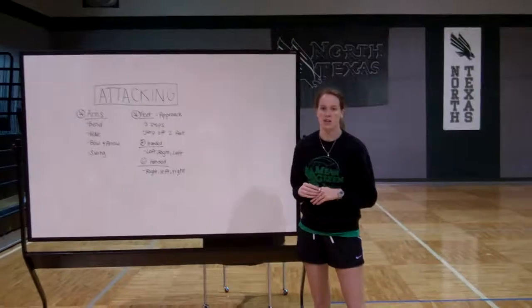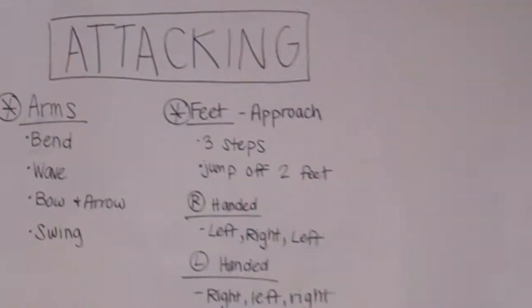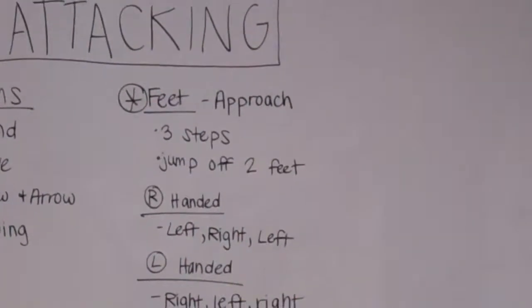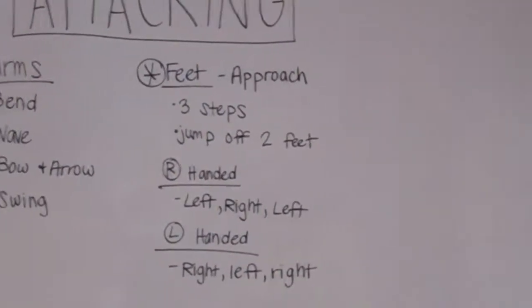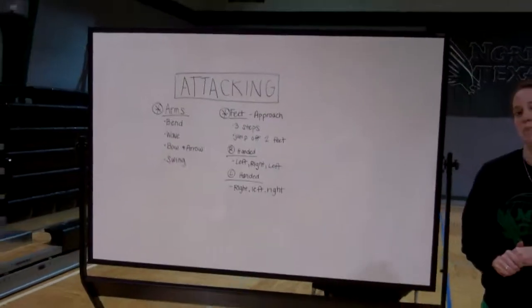Now we're going to talk about what our feet are going to do. With our feet, we're going to take what's called an approach. Our approach is going to get us to wherever the ball is being set. So no matter where that ball is set, we're going to take an approach to get to the ball, and it's typically a three-step approach.